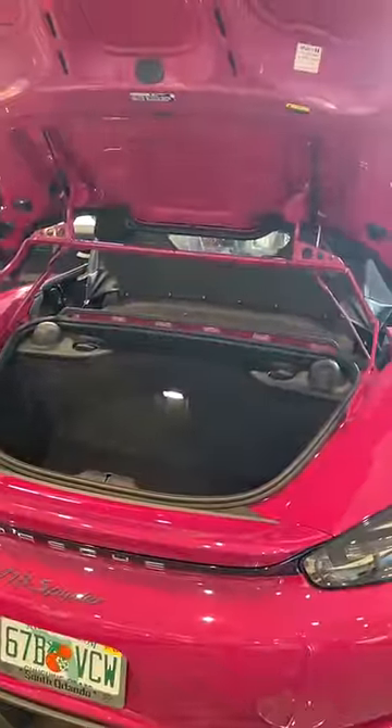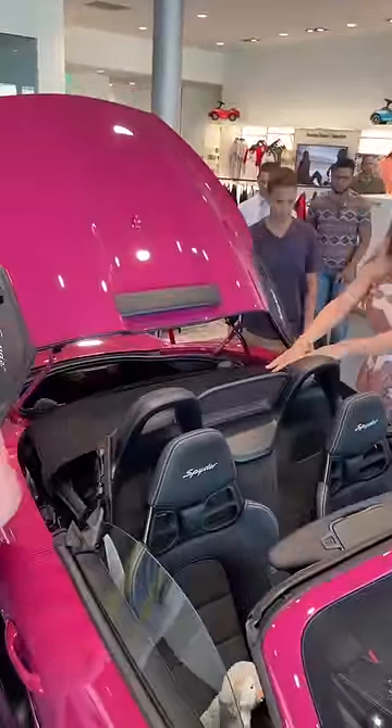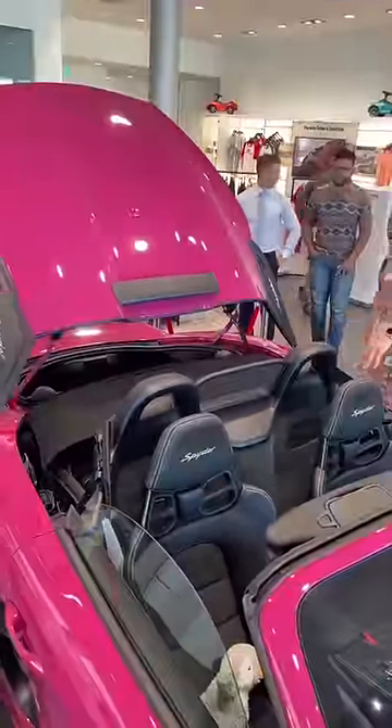As you can see, the trunk opens very differently than a standard Boxster so that you can store the roof. The roof goes down completely manually and then clicks into place. You can also access the trunk while you're back here.